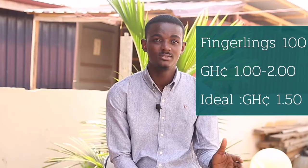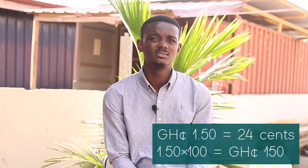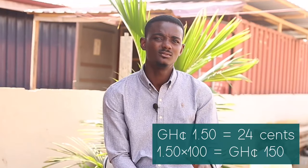The next thing to talk about is your fingerlings. You ask yourself: how many? I already said 100. How much is it? Normally it ranges from one cedi to two cedis. Most of the time I look at one cedi 50 pesewas per fish, which is about 24 cents, so we are looking at 150 Ghana cedis for 100 fingerlings.